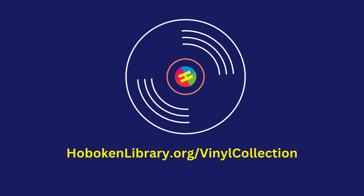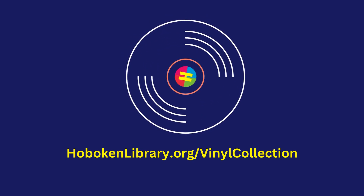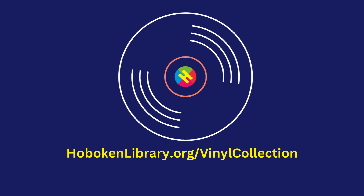As a reminder, adults are invited to browse and borrow our dynamic vinyl collection. Currently, exclusive listening sessions are just for teens. For more details on browsing or borrowing our vinyl collection and more, visit hobokenlibrary.org/vinyl-collection. Happy listening and enjoy the tunes.